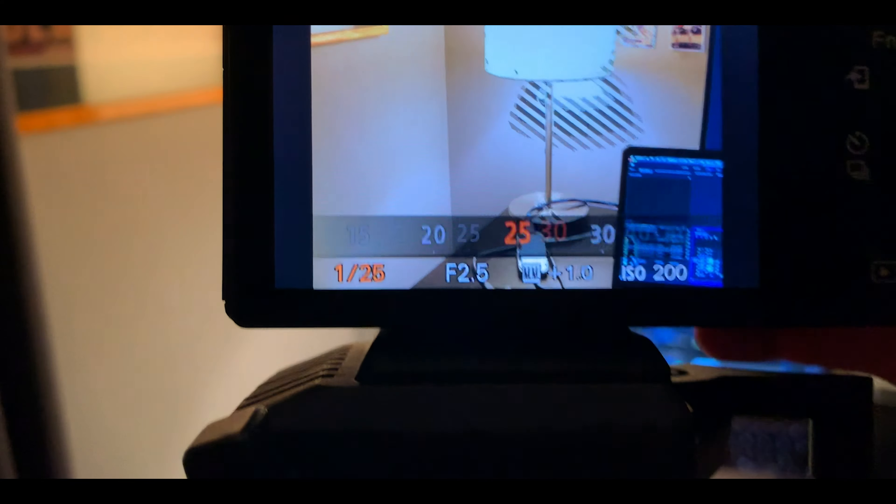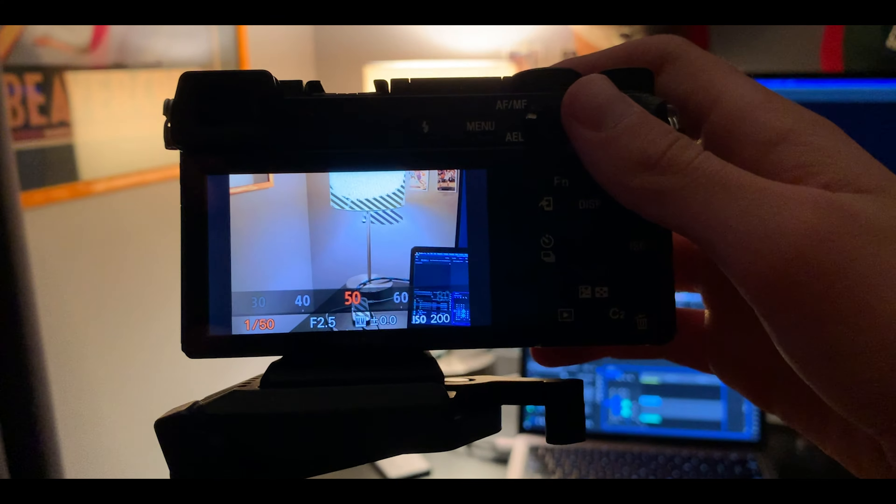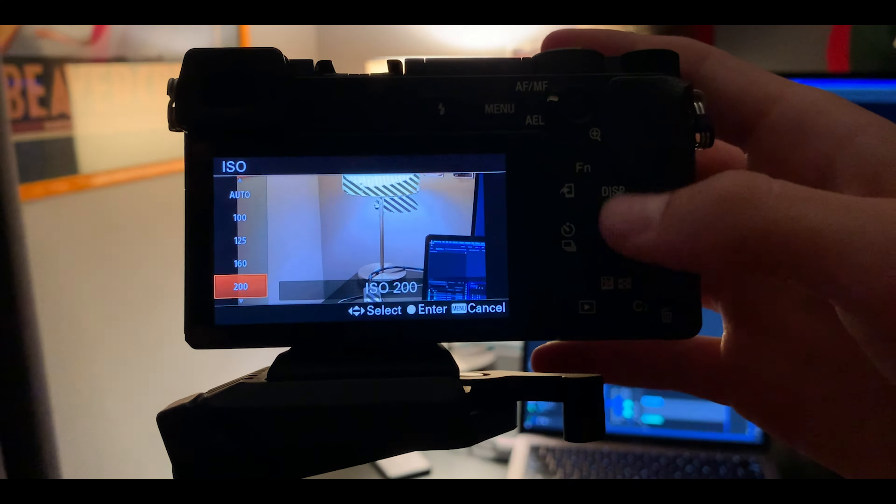Hey, my now 9 subscribers, it's Hendrix. In the next 40 seconds or less, I'll be showing you how to shoot your first manual video with the correct settings.